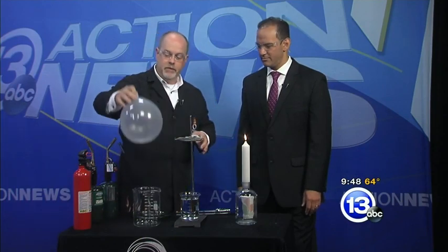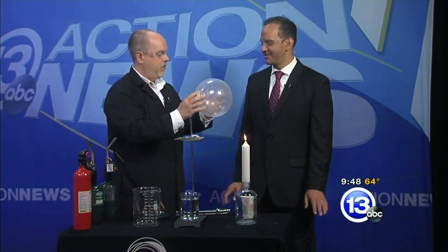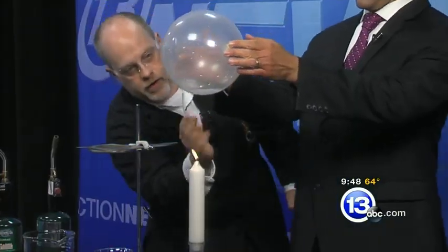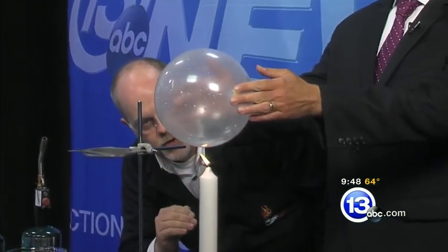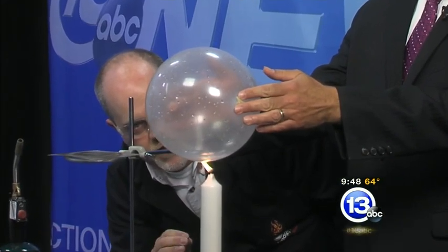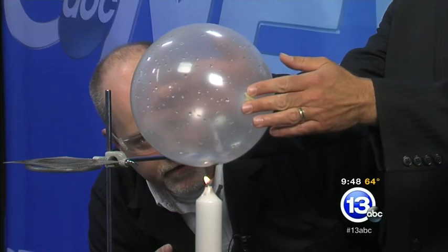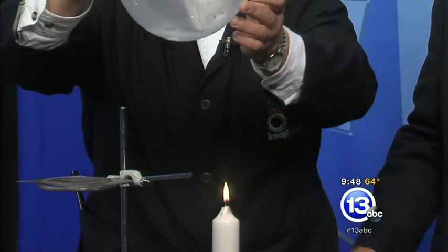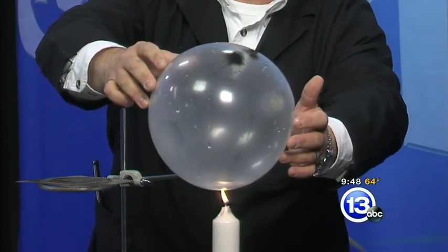This is not a trick balloon, but this balloon has some plain water added to the inside. Do the same experiment — lower it carefully over the flame, keeping the water on the bottom. Keep going, keep going — we want to actually touch the flame. The flame is in contact with the latex. Keep it centered.